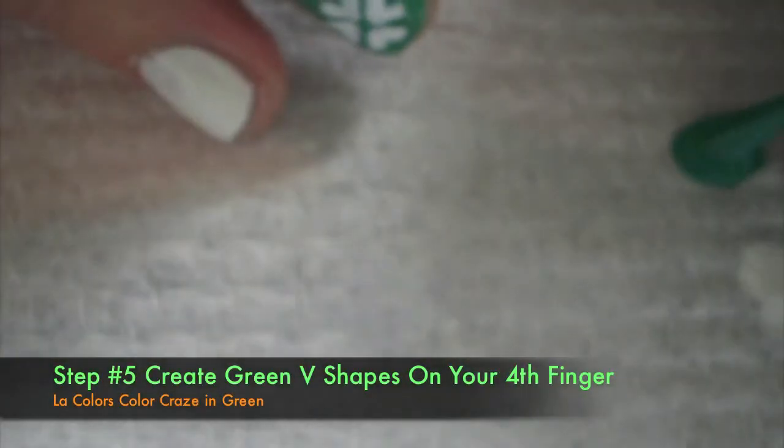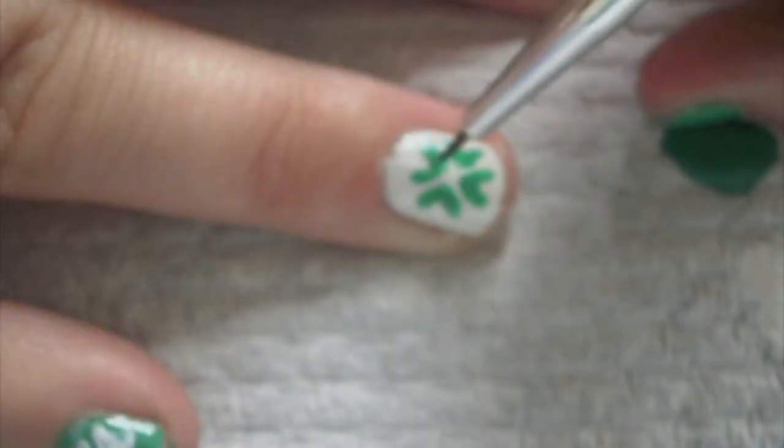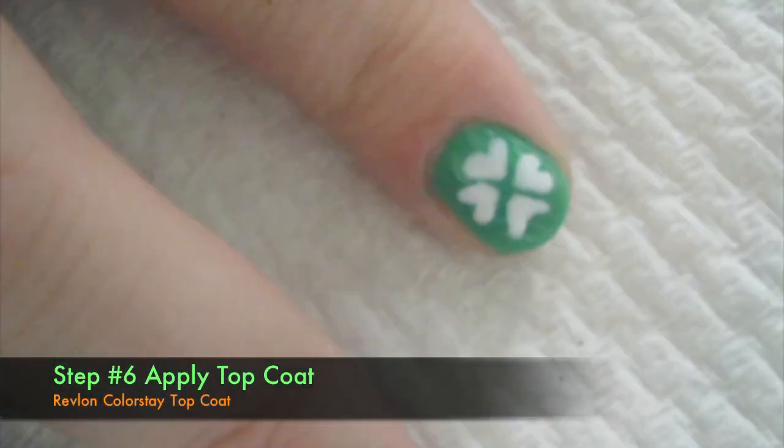Now do the same thing but with green polish on your fourth finger. The final step is to apply a topcoat — just make sure your nails are completely dry so you don't smudge them.